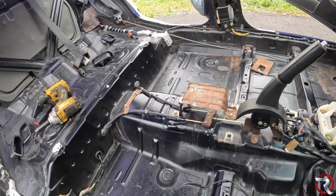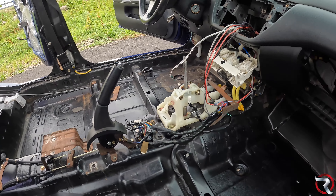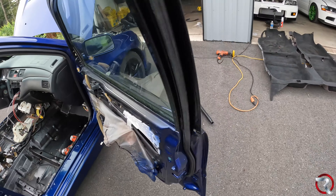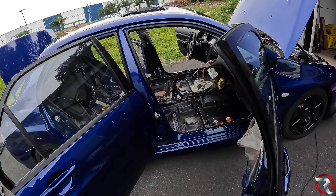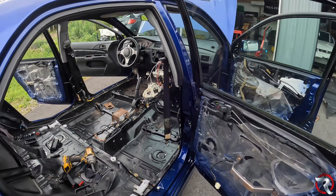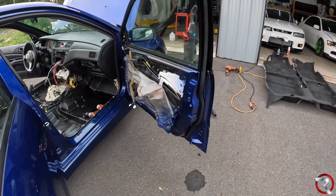It needs a new cabin air filter — I took that out so I'm going to have to go buy one, should be like $10 or $20. I can put this carpet back in and start to move forward from there. We're going to get all the door cards in and then we should be good from there. I don't know if I'm going to put all the seats in. But the glass looks really freaking good.